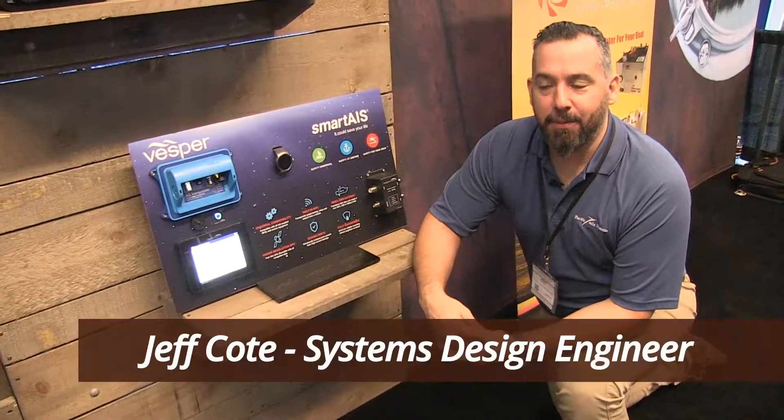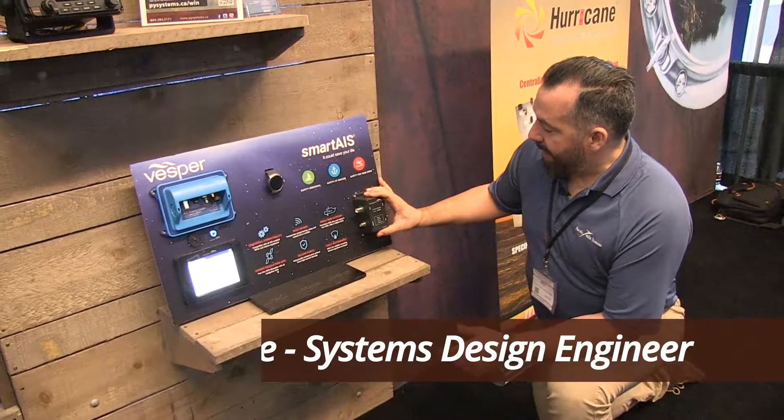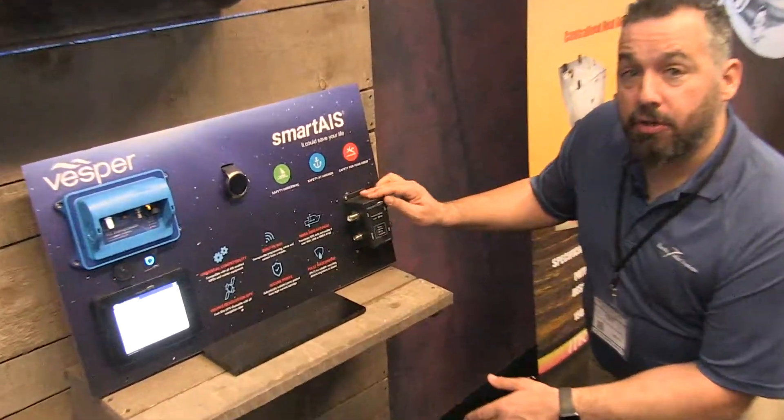Hi, Jeff Cote with Pacific Yacht Systems. Here I'm looking at a Vesper digital splitter.